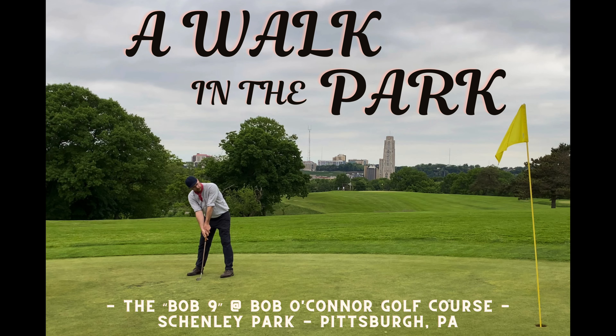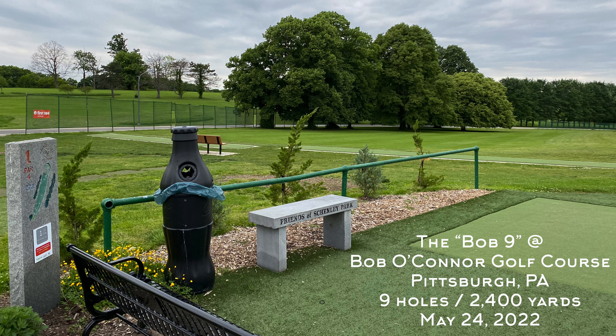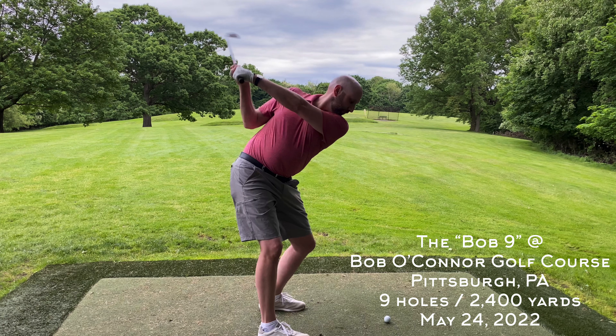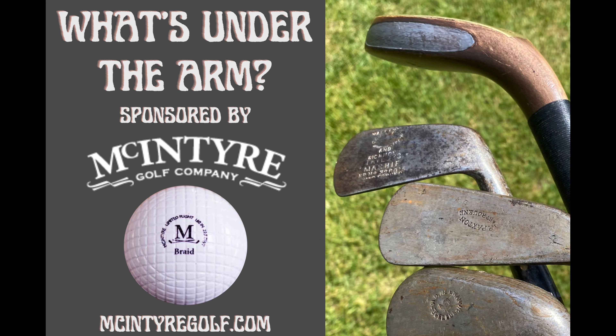Welcome back to the channel and another Hickory Hacker course vlog. This week we're in Steel City — Pittsburgh, Pennsylvania — playing pre-1900 gutty golf at the Bob Nine, the nine-hole layout of Bob O'Connor Golf Course in Schenley Park. The first nine holes here at Schenley date back to 1897, followed by another nine in 1903 designed by Mark Ormiston. The course is fairly unchanged over the years, though First Tee Pittsburgh, which now runs the course, has put together a nice composite nine-hole layout we'll talk about as we go.